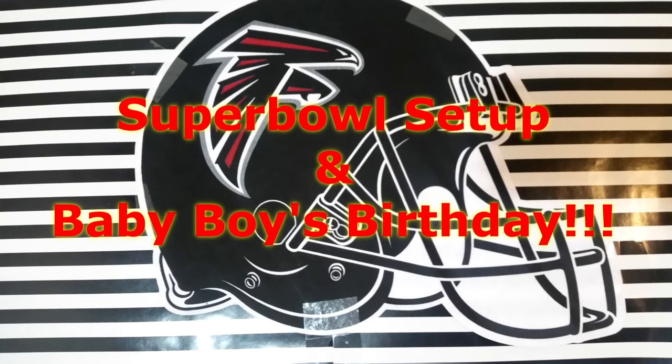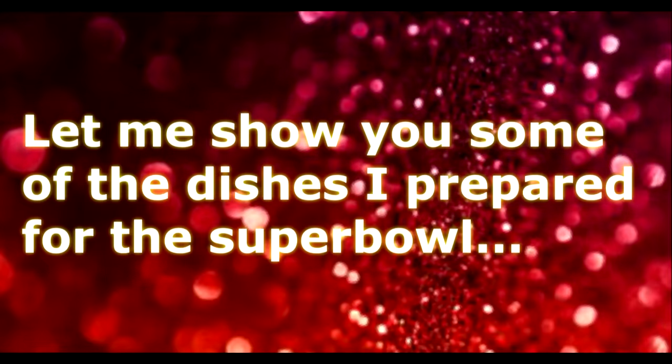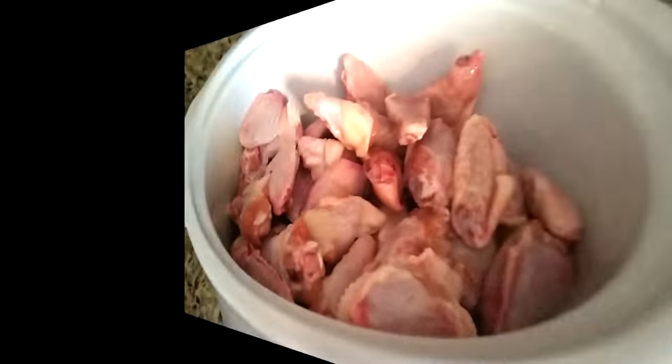Well hello everyone, this is Kimberly here and today's video is all about our Super Bowl setup as well as baby boy's birthday. His birthday is actually on Tuesday but we celebrate it along with the Super Bowl. So first I'm going to show you some of the dishes that I prepared for the Super Bowl.